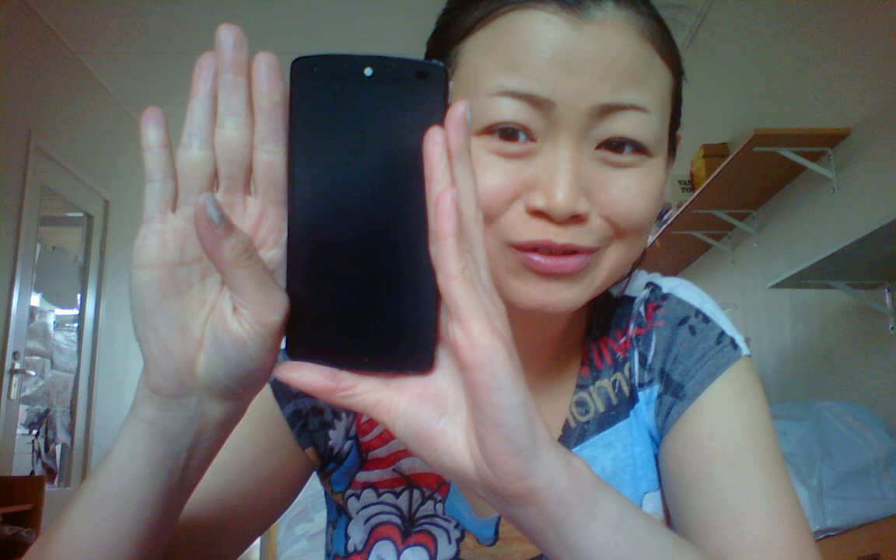It's a bit bigger than my previous handphone. I want to show you this because I just like to show you — and this is the Nexus 5.